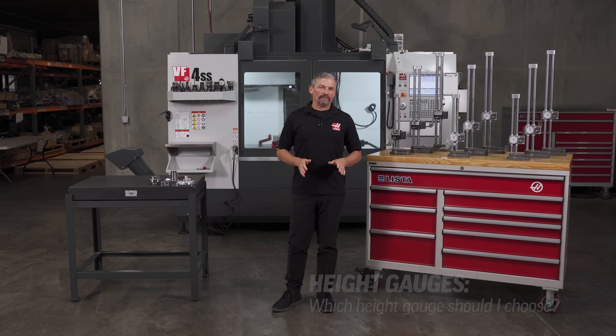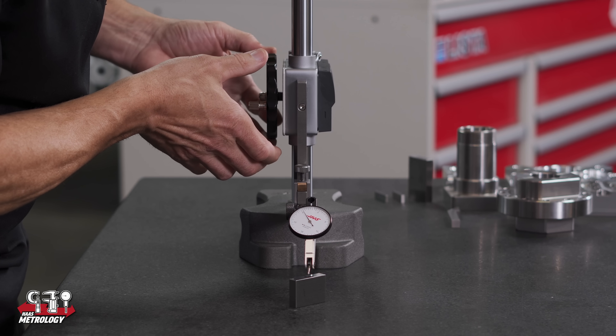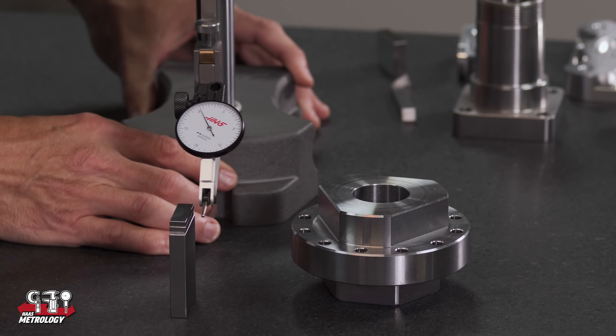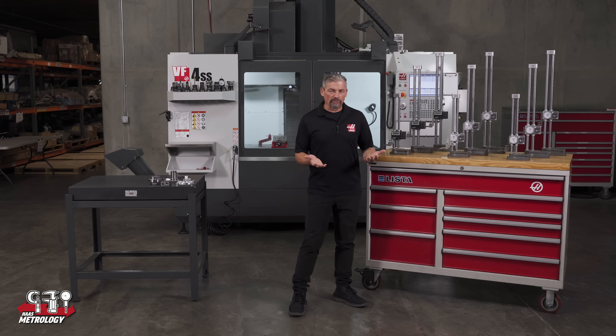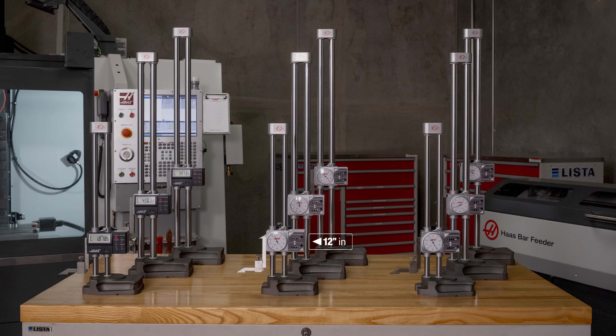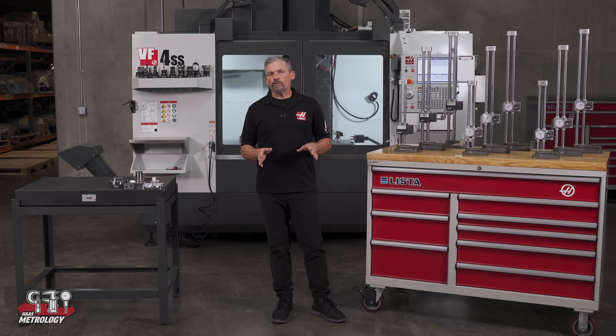Today we're going to look at the new line of height gauges on HaasTooling.com and then do a quick run-through on some of the most common ways we use a height gauge. We're selling the sizes most commonly used in shops: 12, 20, and 24 inches, and their metric counterparts at 300, 500, and 600 millimeters. We also have digital versions in the same three height ranges. These are high quality accurate measuring tools designed to give you repeatable results over the long term.